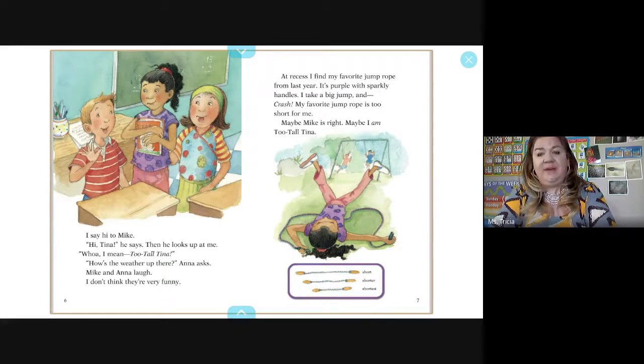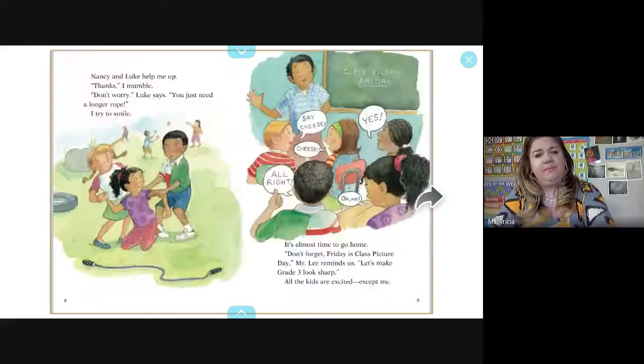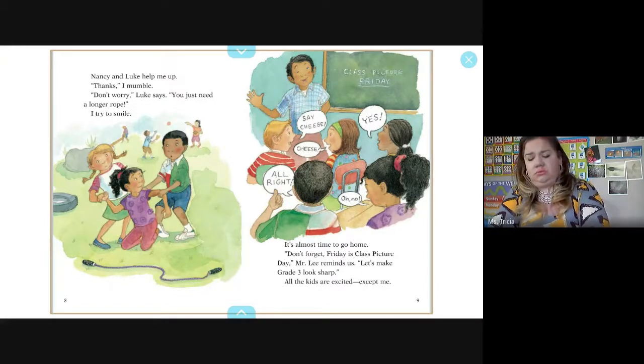At recess, I find my favorite jump rope from last year — it's purple with sparkly handles. I take a big jump and crash. My favorite jump rope is too short for me. Maybe Mike is right; maybe I'm too tall Tina. Then we have short, shorter, and shortest. Nancy and Luke help me up. 'Don't worry,' Luke says, 'you just need a longer rope.'